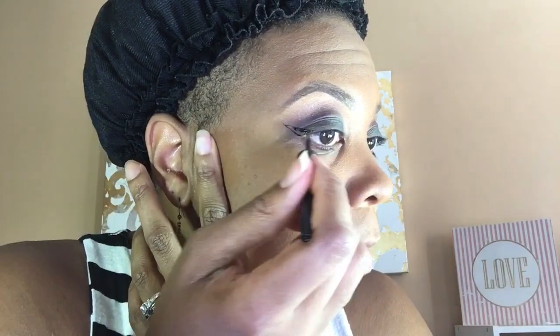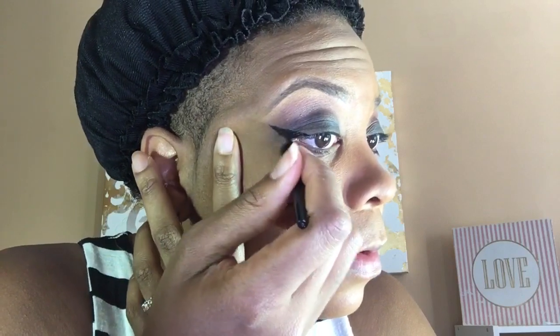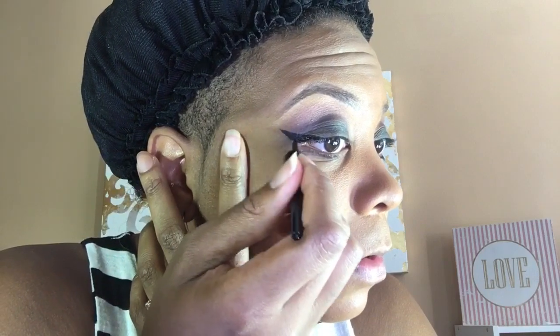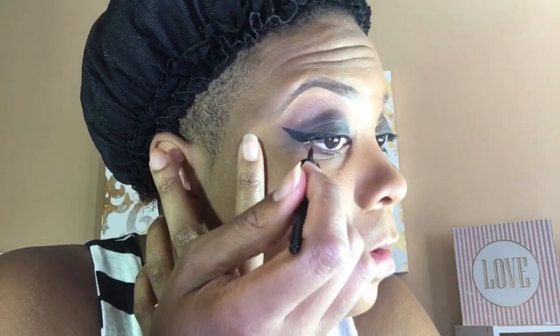I wasn't sure whether or not I wanted to do a winged liner for this, but I decided to go ahead and do it. I'm still working on being consistent with getting the wing down. I've been getting a lot of requests for a tutorial, but I'm just not comfortable enough to do one formally yet. As soon as I feel comfortable enough, I will do a full talk-through on how I do my winged liner.